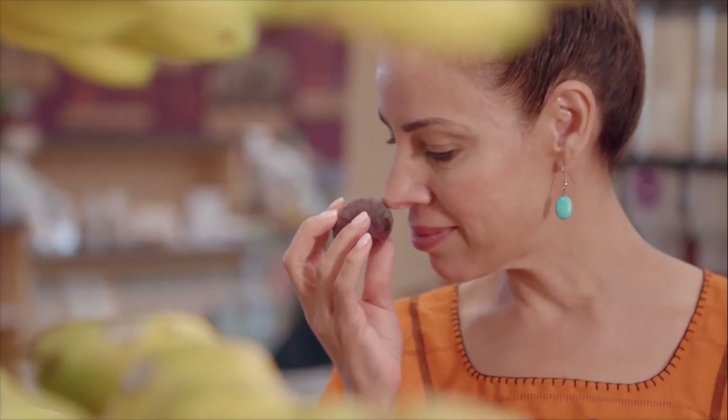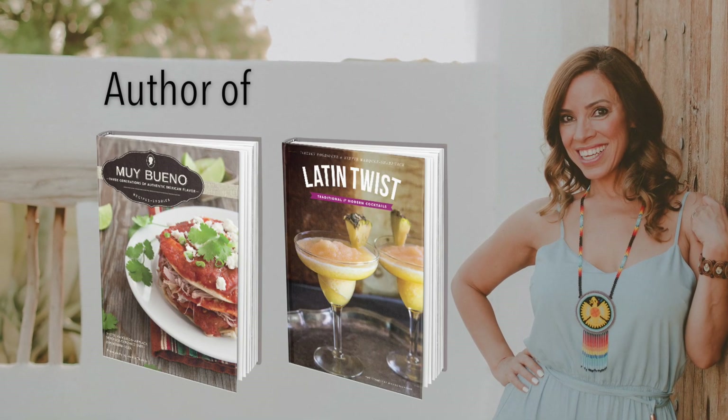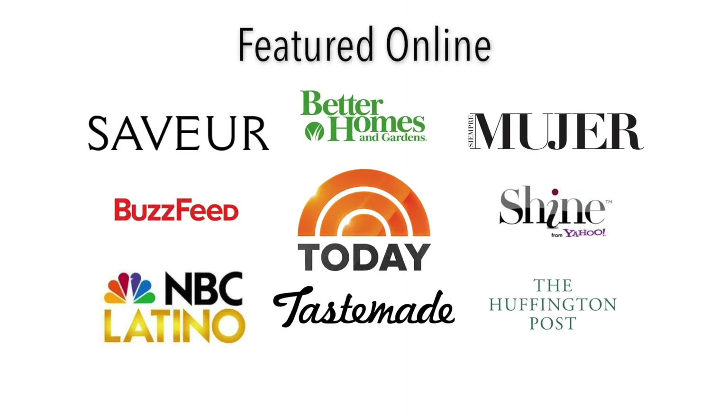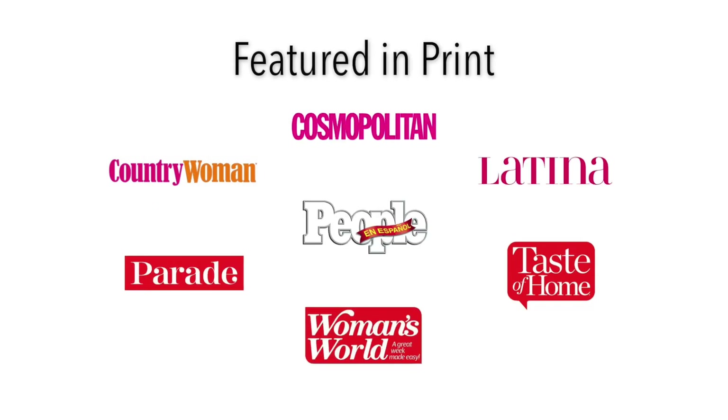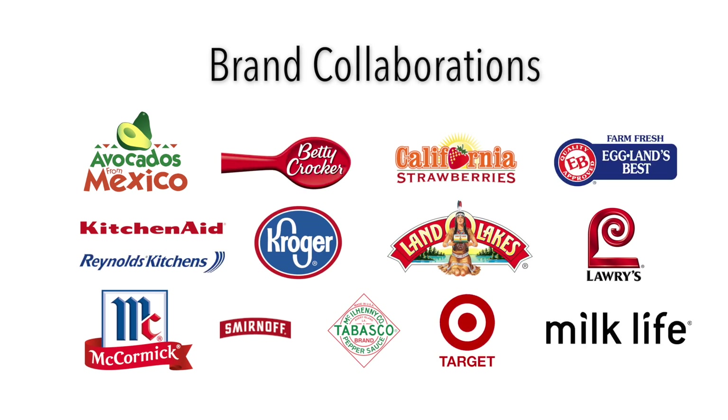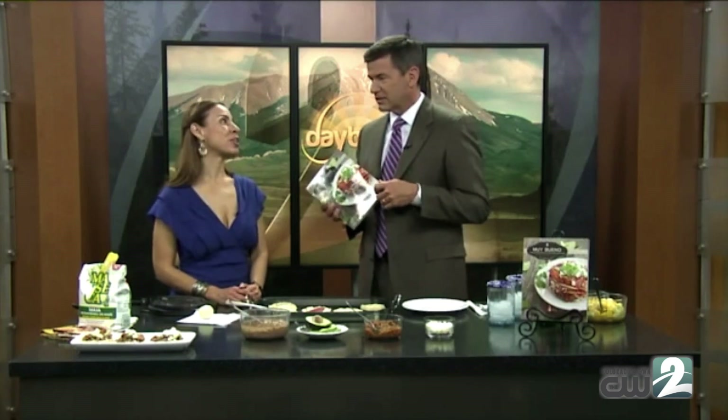I'm Yvette Marquez Sharpnack. I love the fact that he's all about family. I wanted to write a book — not only about cocktails from Mexico, but all of Latin America. It's a blog that a lot of people are talking about. Where can people find your blog? It's MuyBuenoCookbook.com. Muy bueno, muy muy bueno.